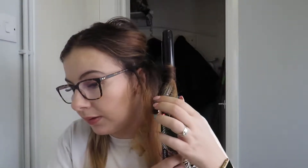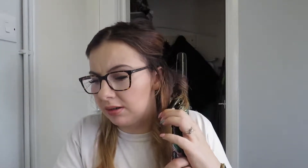Then I carry it around my hair and I just do it over and over and over again. I don't like to spray it after it's just done.